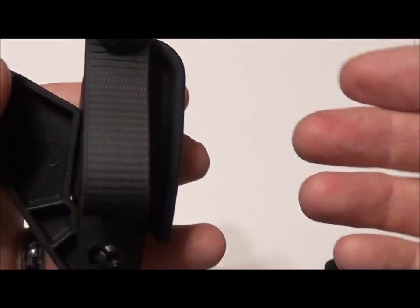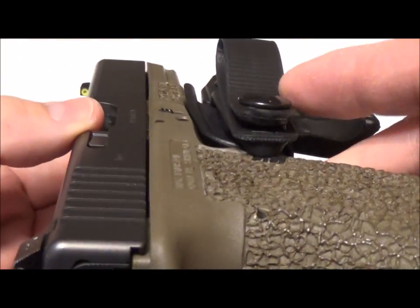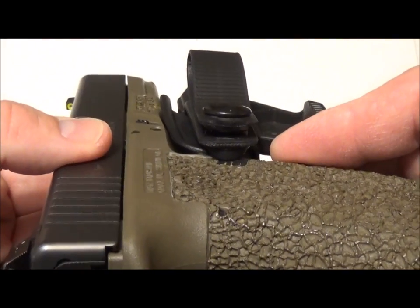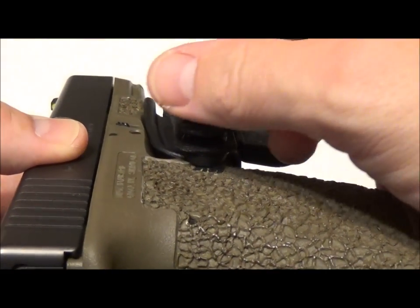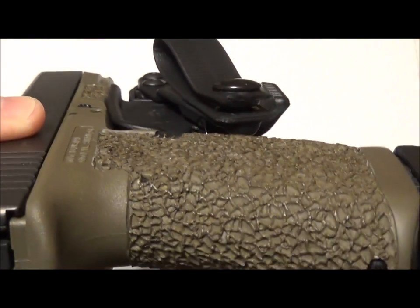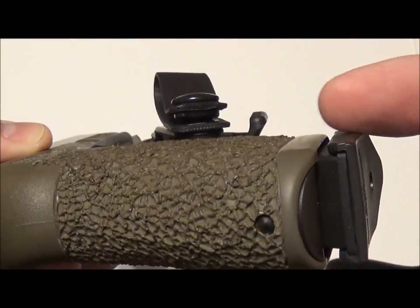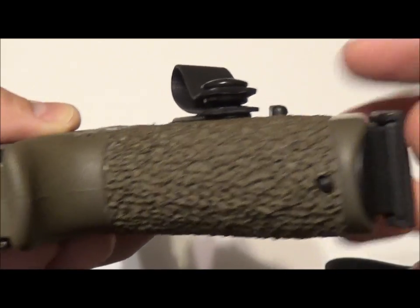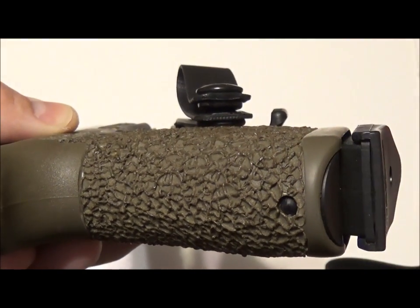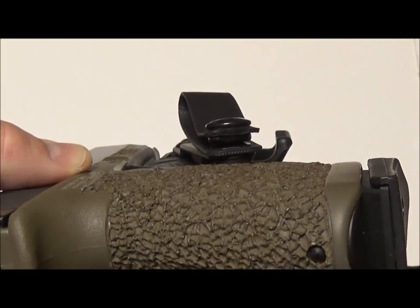Since I am a right-handed shooter, let me grab my weapon — it is clear and safe. This is how I would don the weapon. Because this arm is a lot more flexible, I would be able to move this here and tighten it up, which is going to adjust the back piece of my weapon and pull it in closer to the center of my body, making it more concealable — which is one of the features I really like about it. However, with every pro there is a con.